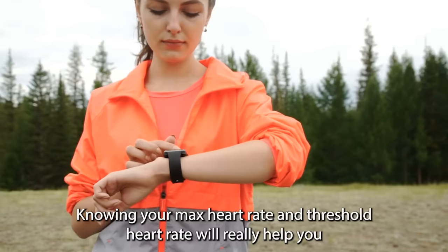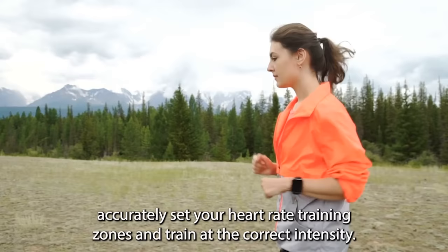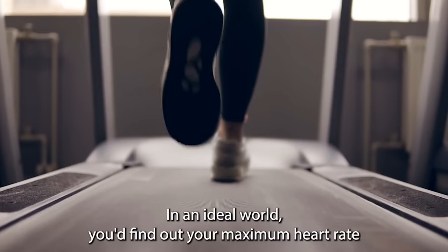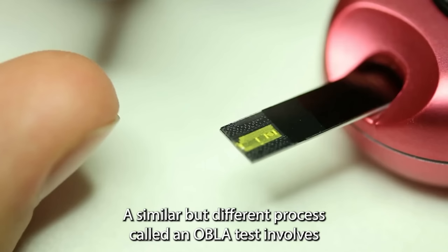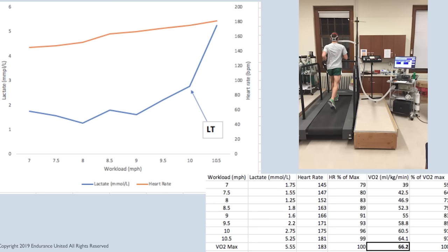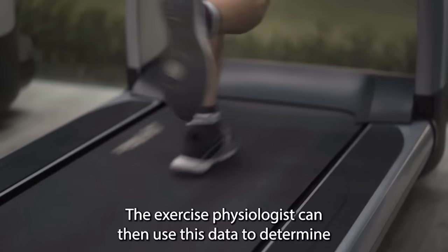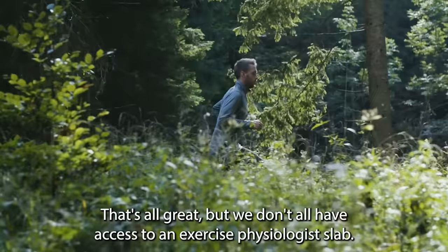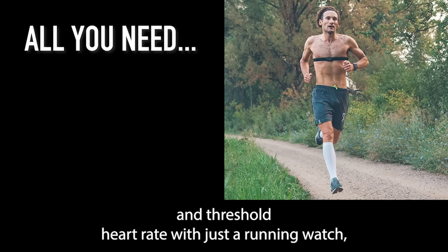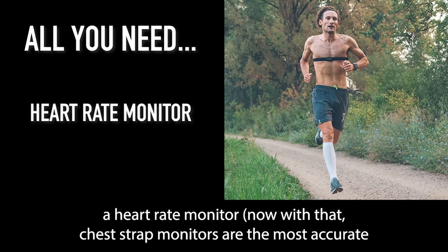Knowing your max heart rate and threshold heart rate will really help you accurately set your heart rate training zones and train at the correct intensity. In an ideal world, you'd find out your maximum heart rate as part of a VO2 max test in an exercise physiologist's lab, using a ramp test on a treadmill. A similar process called an Obla test involves pinpricks of blood being taken as you run at increasing intensities to determine when blood lactate begins to accumulate. But since we don't all have access to a lab, here's how you can work it out with just a running watch, a heart rate monitor — with chest strap monitors being the most accurate — and a flat running route.